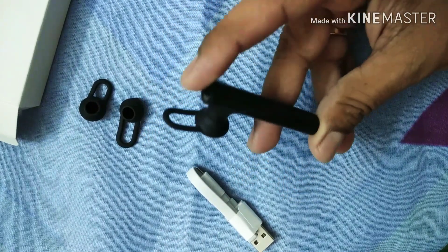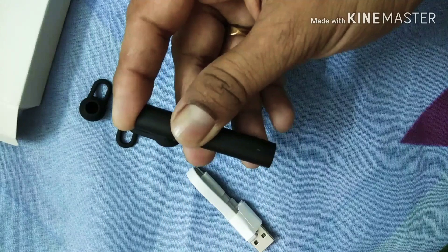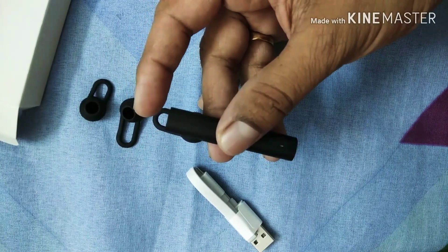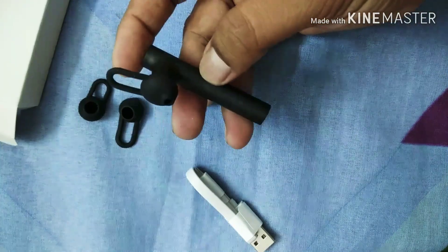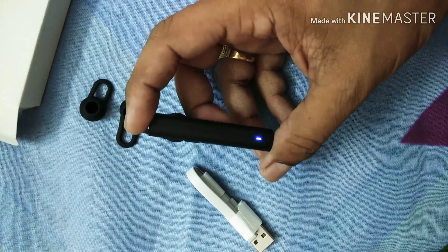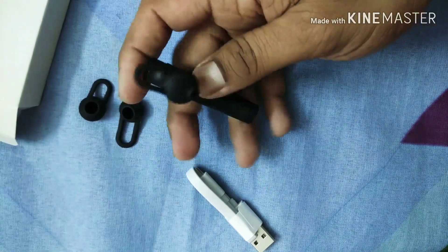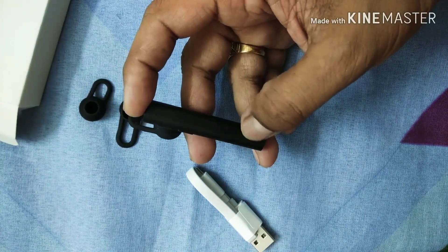To connect the device, press and hold the upper key. You will see the LED light blink rapidly, which means it is waiting for connection. Then go to your smartphone, open the Bluetooth settings, and this device will appear and connect. To switch it off, press and hold again — you will see a red LED, meaning it is off. When the red LED blinks several times, that means the battery is low and you need to charge the device.